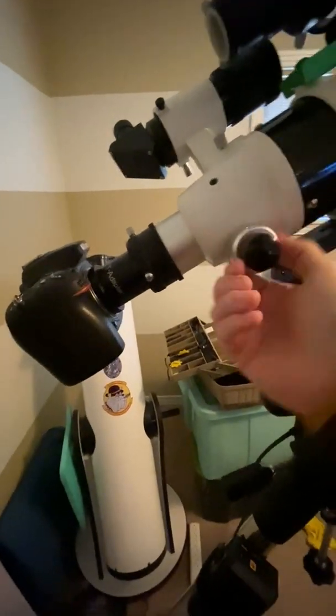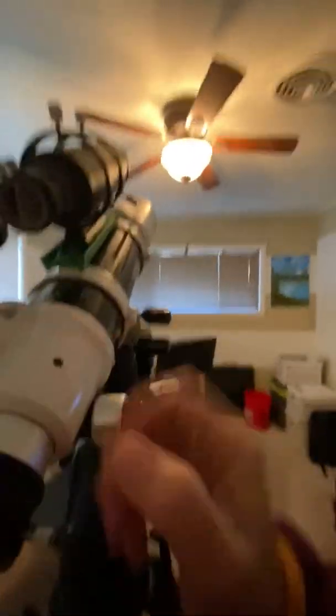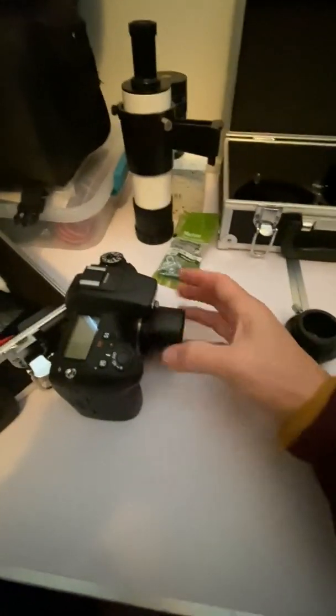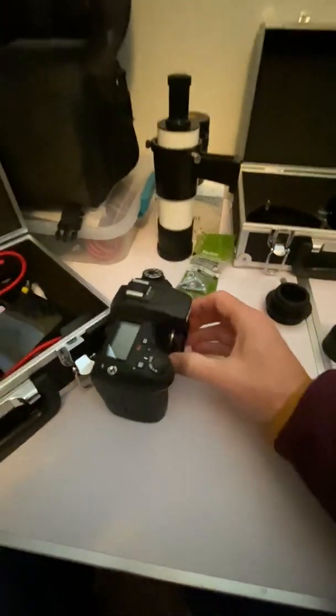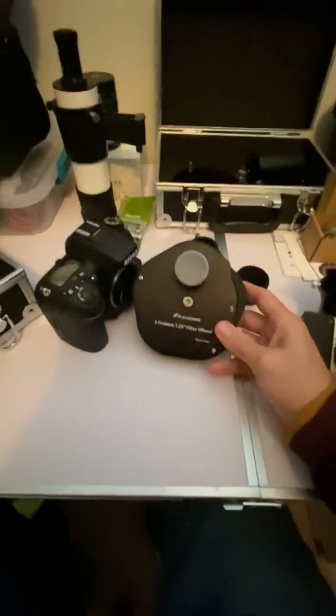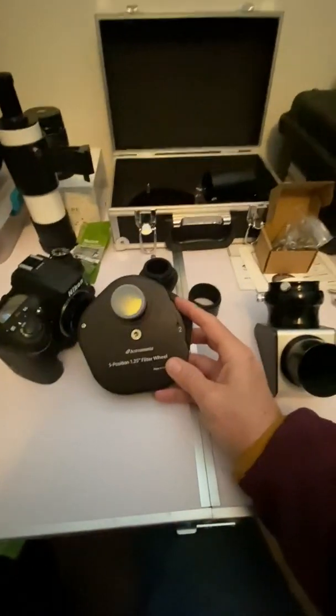That's how your camera just needs little adapters attached to your T-ring. Let me show you what I use. Back at the table — I'm going to take off the T-adapter and T-ring. What I have is a little five-position filter wheel I got off Amazon from Astromania. It's just a mechanical one, so you just spin the wheel as you need it.